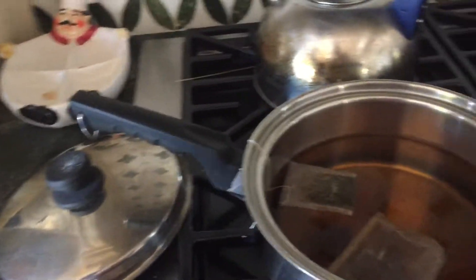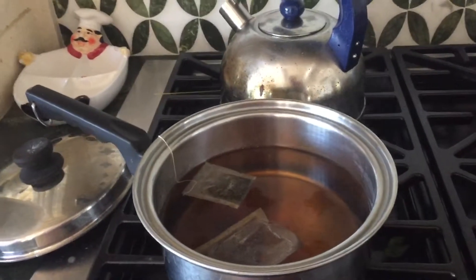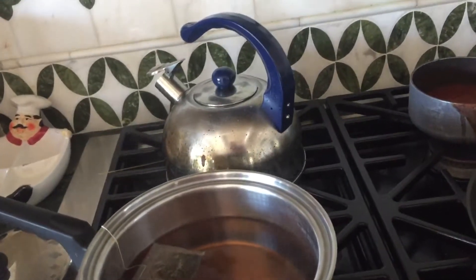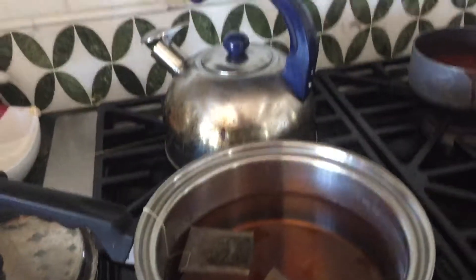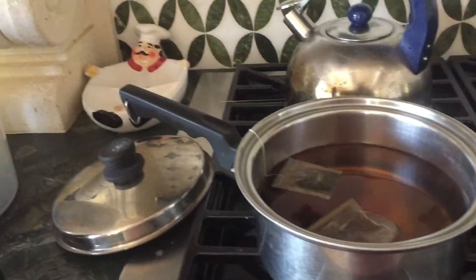So we'll just steep and then I'll pour it in a pitcher, let it cool down, and pour it in a pitcher after I take the teabags out. Then I'll add my stevia and my syrup — I'm just going to do it to taste, just get a teaspoon and taste it. And that's how I do my sweet tea. Super easy.